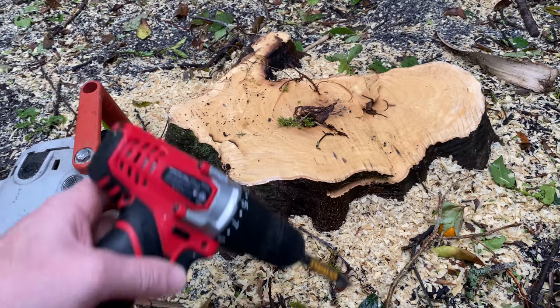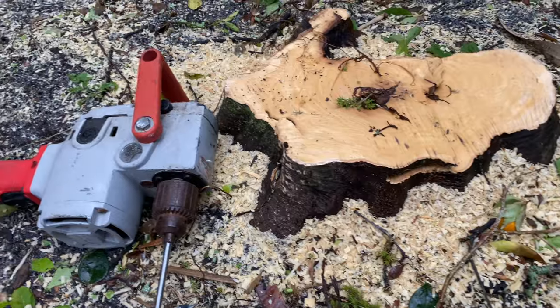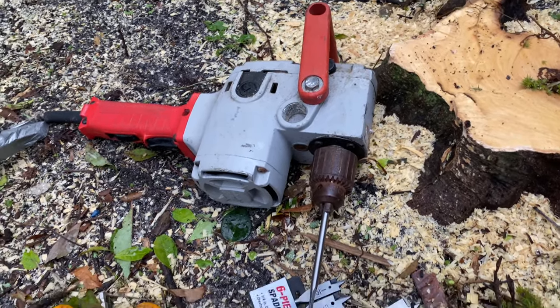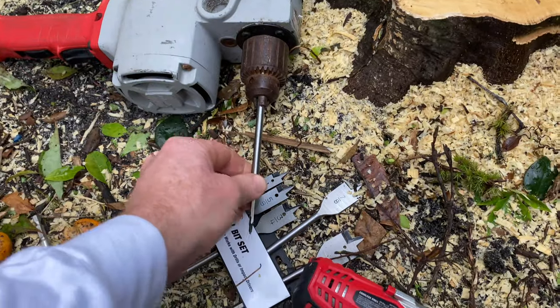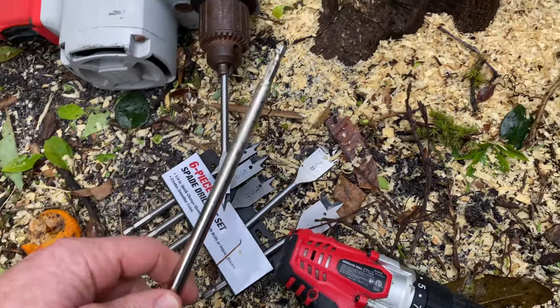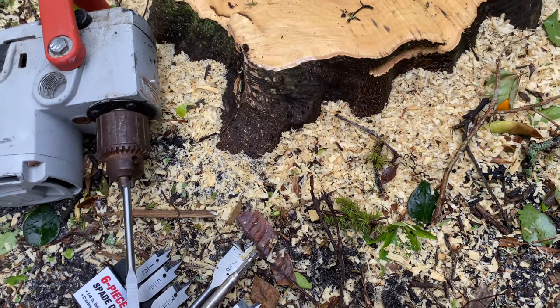For this you're going to need Epsom salt and a drill — not a drill like this because it'll just probably burn it up. I have here a really heavy duty drill that I want to use. I also have a bit to try, and an extender if I want to go deeper into it or if I just don't want to bend over as much.